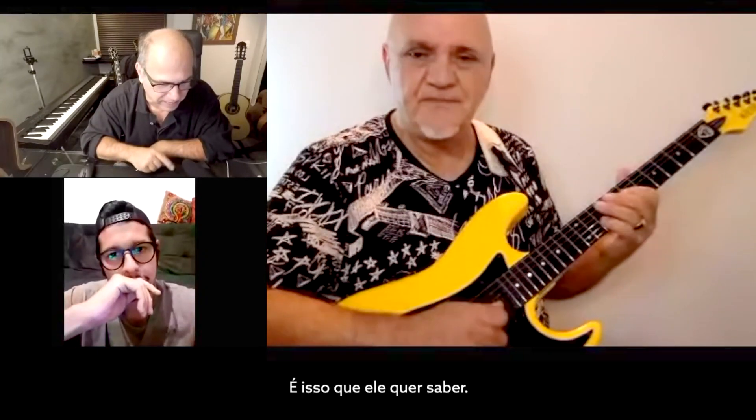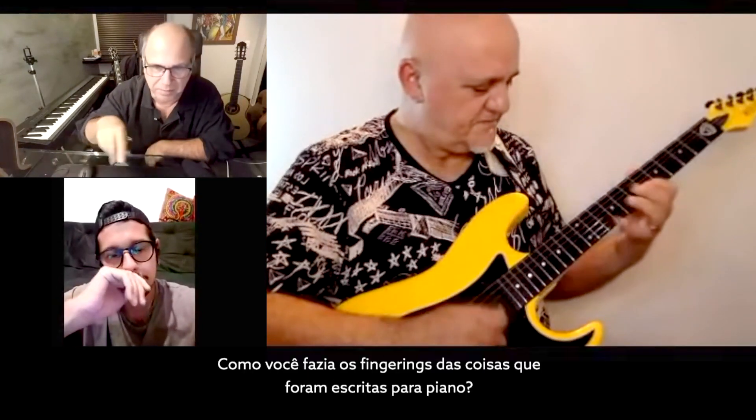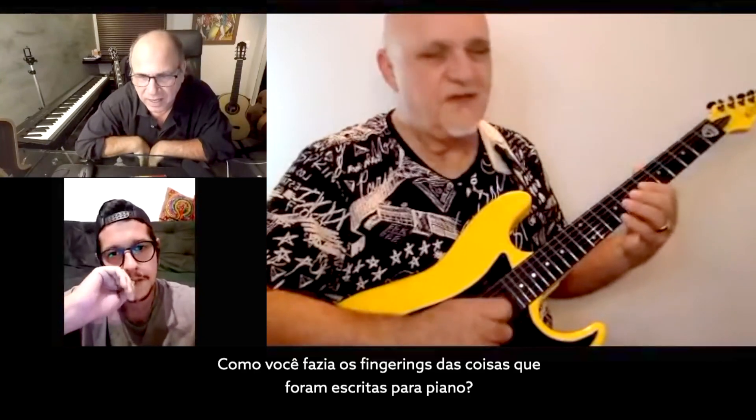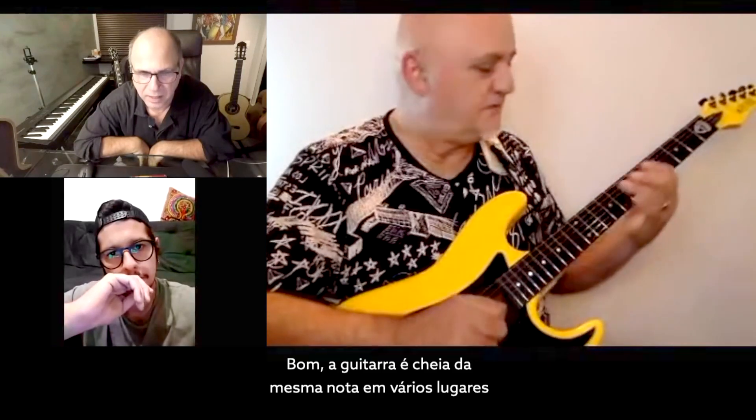Exactly, this is what he's asking — how did you work the fingerings for things that were played before the piano? Well, guitar is full of the same note in a million places.